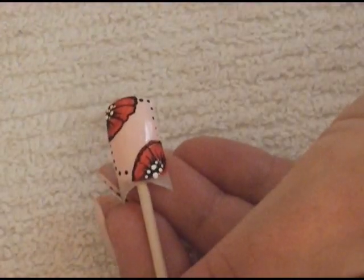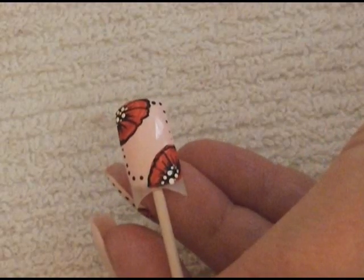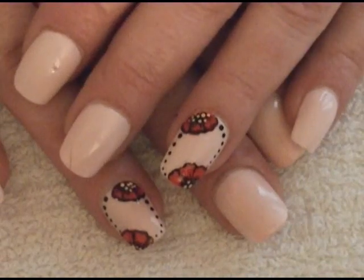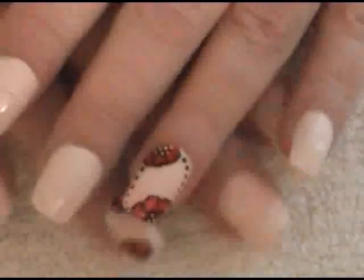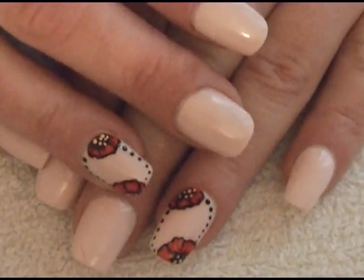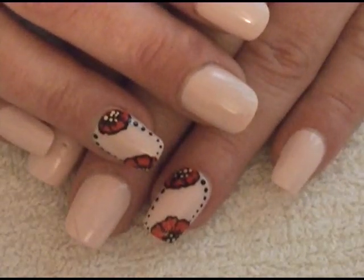Once that's completely dry, all you do is put your top coat on and you're all done. And this is what you have! You can do every nail if you want, or just your ring fingers and thumbs, or your pinky and pointer finger — it's up to you. Very simple, very easy to do. I hope you all enjoyed it, take care, and I'll see y'all soon, bye!